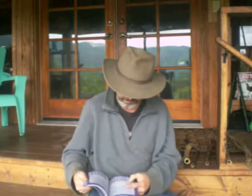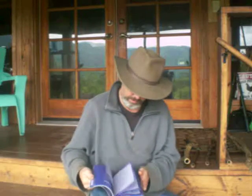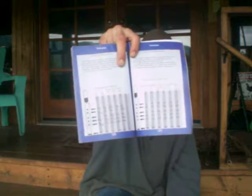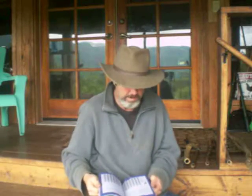He lays out all these patterns in this book. Look at this — schematics, secrets, things that take people years to pick up. And Charlie just shared it.